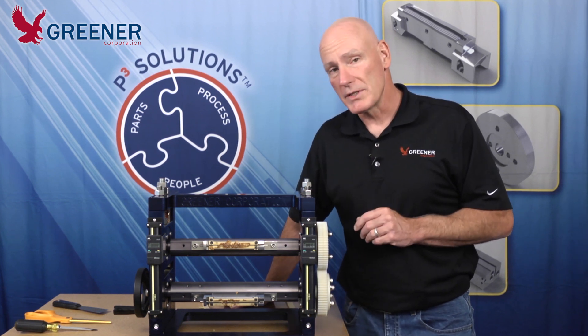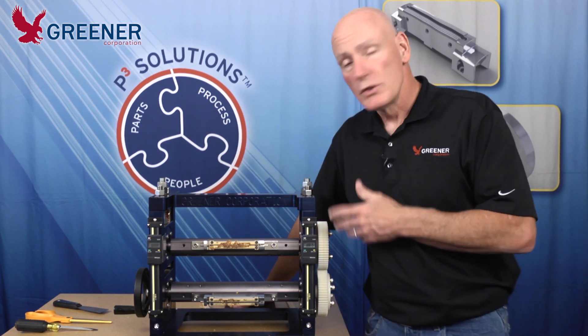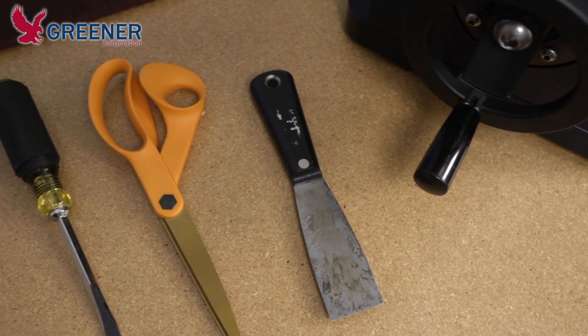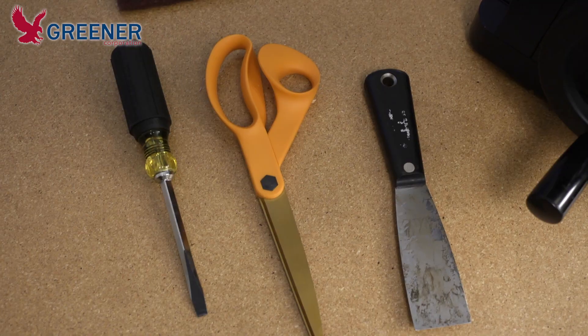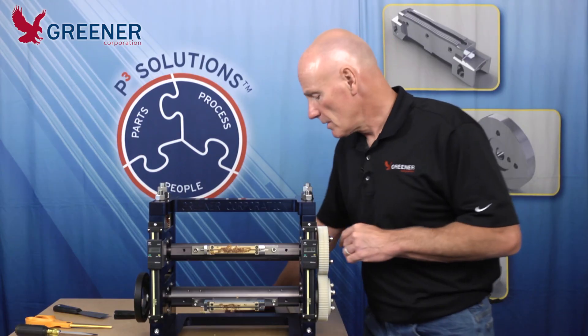A lot of times what we see are people using improper tools to clean the sealing jaws. Improper tools are whatever they can find — scissors, putty knives, screwdrivers, whatever is available. There are specific tools designed for cleaning the sealing jaws, and we want to cover those right this time.